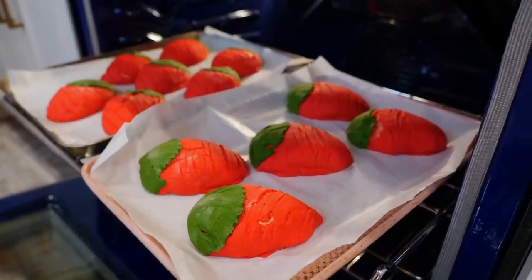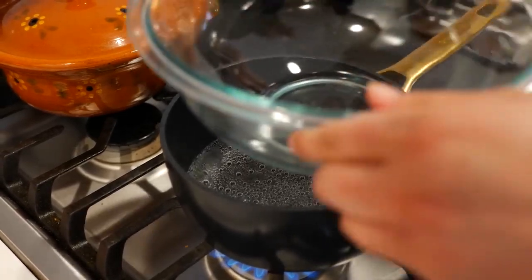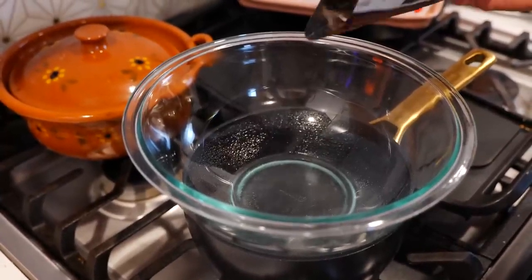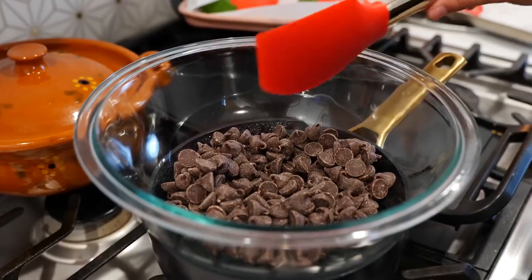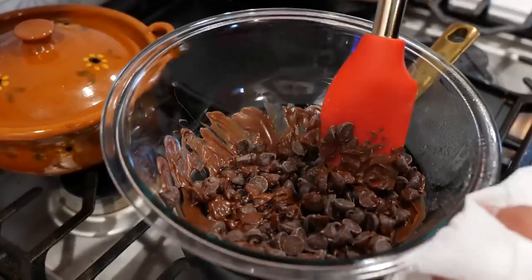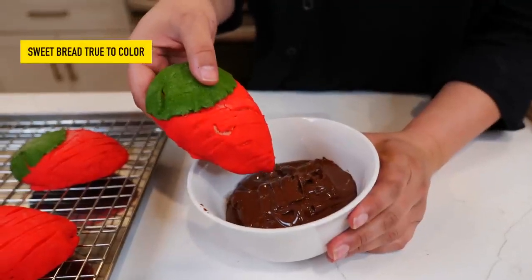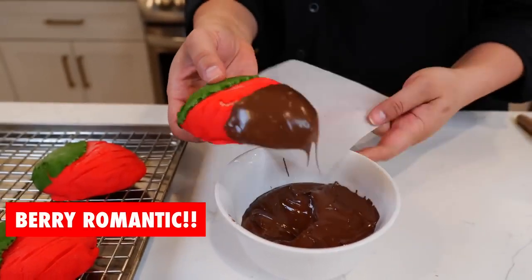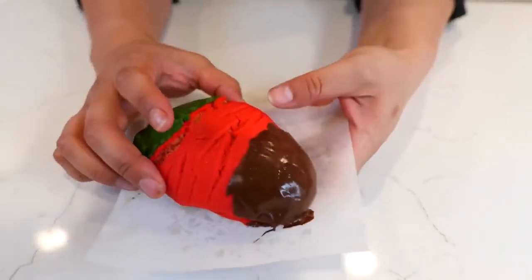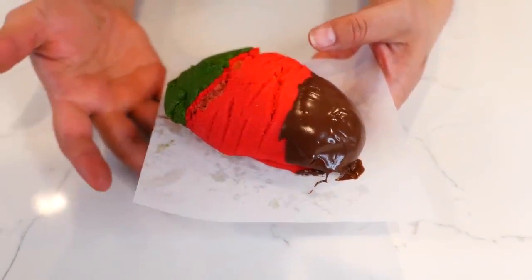And boom, our strawberry conchas are ready! Allow your conchas to cool for 20 minutes before you dip them in chocolate. Bring a pot of water to a boil and place your glass bowl right on top. Add your chocolate chips — this should take about four minutes total to melt. Make sure no moisture gets into this bowl. Once your chocolate melts, I find it easier to transfer it to a bowl for better dipping. Dip your concha in chocolate and place them on a piece of deli wax paper. You can put the dipped conchas in the refrigerator to cool, but that will make them a little dense, so just allow them to cool naturally.